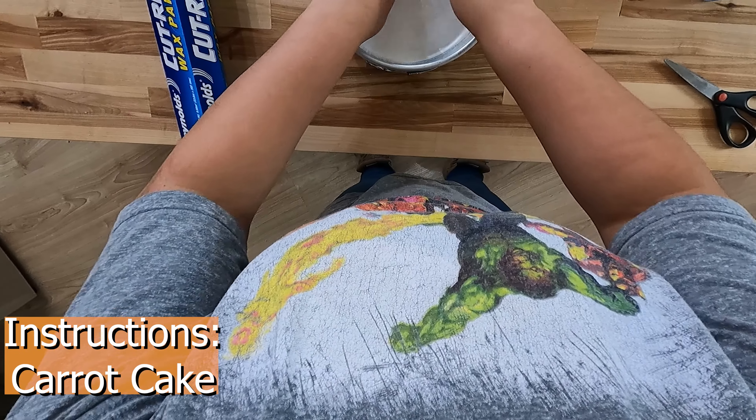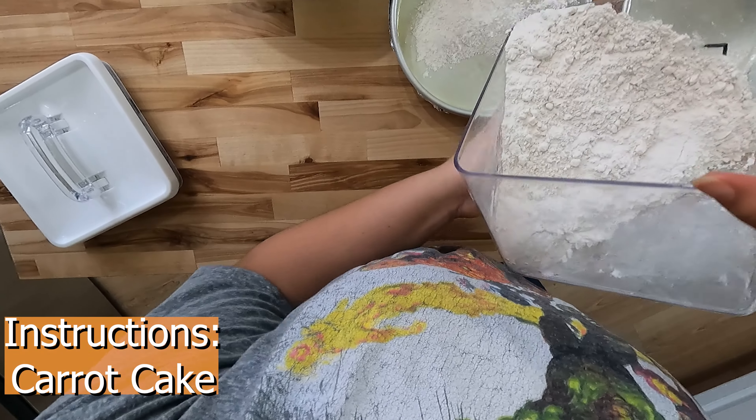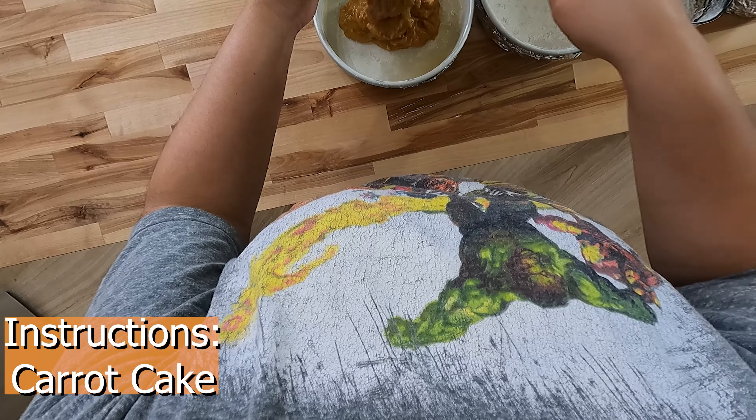Next, prepare your pans. I cut wax paper for the bottom of all my pans, then spray oil and flatten the wax paper onto the oil, then spray and flour the pans. Pour your batter into three nine-inch pans equally — I use two eight-inch pans and one four-inch pan. Then bake for 40 to 50 minutes. A toothpick should come out clean. Cool on a wire rack for 10 minutes, then cool completely out of the pan.